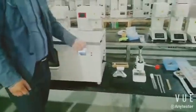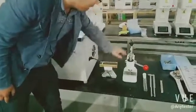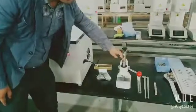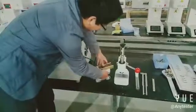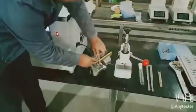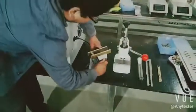Prepare the specimen according to the relevant standards and make a notch on the notch device. Then press the test piece like this one.